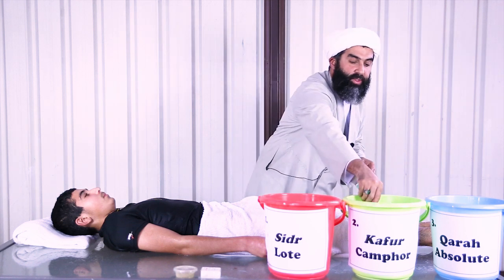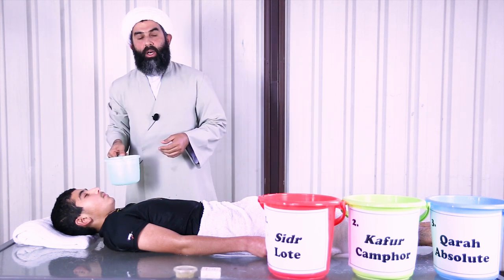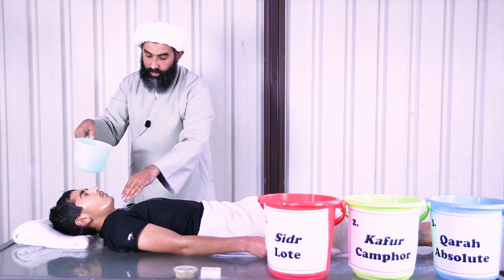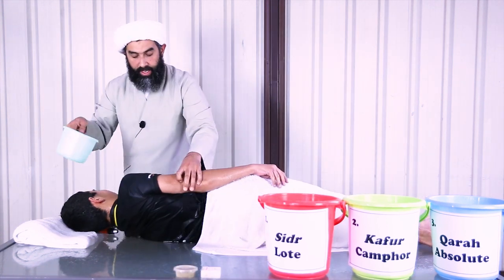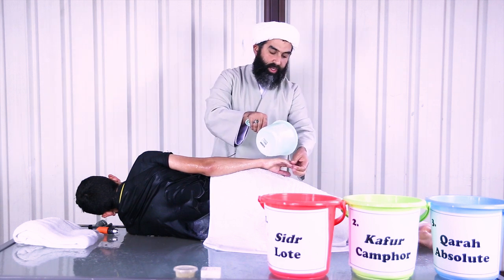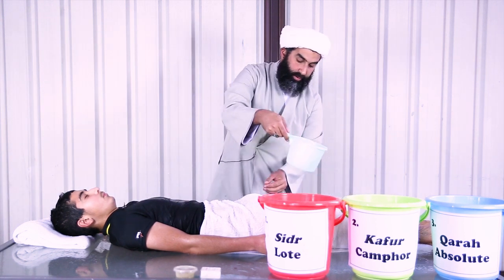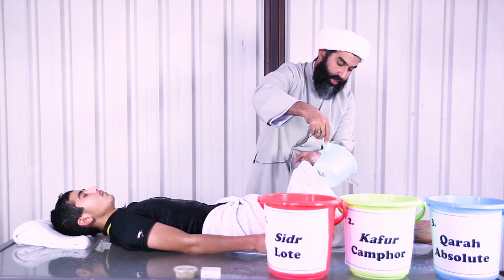I'm going to do the same thing for the second wash: making niyyah, reciting Fatiha, reciting dua, asking Allah subhanahu wa ta'ala to forgive the marhum's sins and to grant him or her heaven. Washing the body again, starting with the head and neck, then doing the right side all the way down — front and back. A hand might be a little stiff, so just make sure you get access to as many places as possible. Then the left side, making sure that the kafur goes everywhere in all the necessary places.